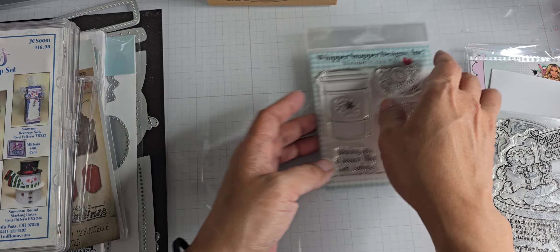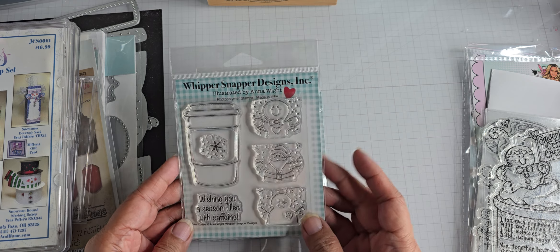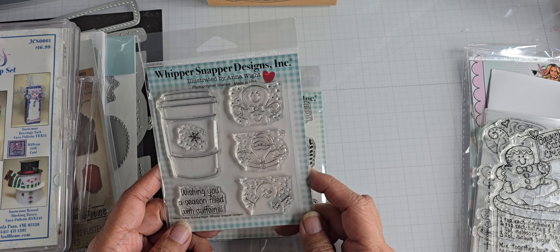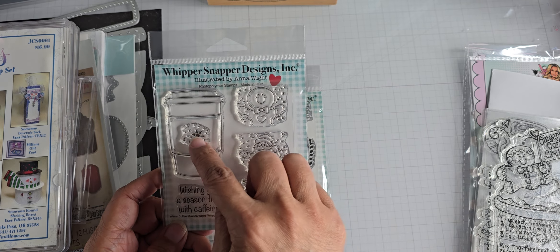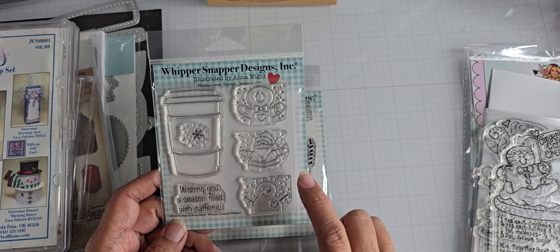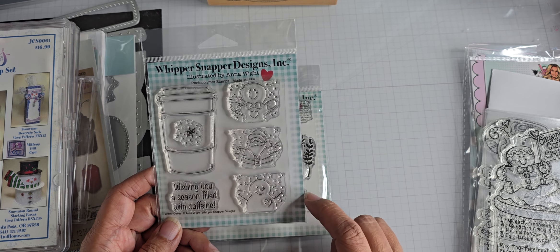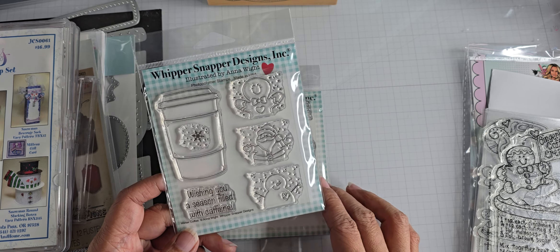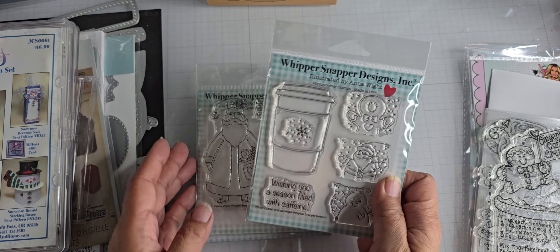And then I ordered some from Whippersnapper Designs — these are Anna's photopolymer stamps. I got the Winter Coffee, which also has a ginger and you can put the ginger inside the coffee sleeve. I got a snowman Santa and a snowman as well. If you go to her channel you can see her samples that she's made with these.